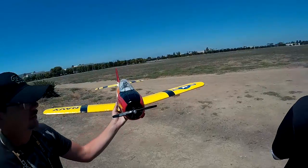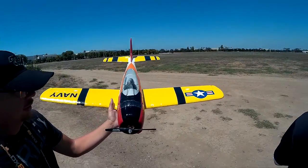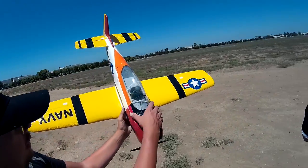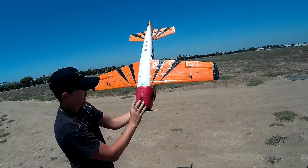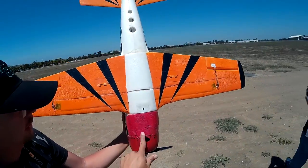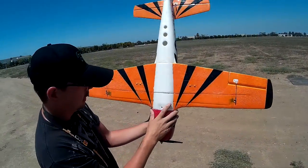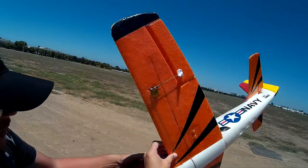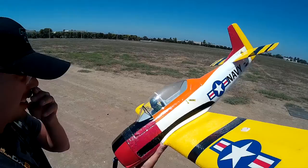I got this plane as a used, sort of trashed, crashed plane off someone — I think it was RC Groups — and the nose was completely destroyed. As you can see there's a lot of cracks here, there's a bunch of pieces, so I just glued them all back together like a jigsaw puzzle, filled in some gaps, and patched in some extra foam pieces where pieces were missing completely.